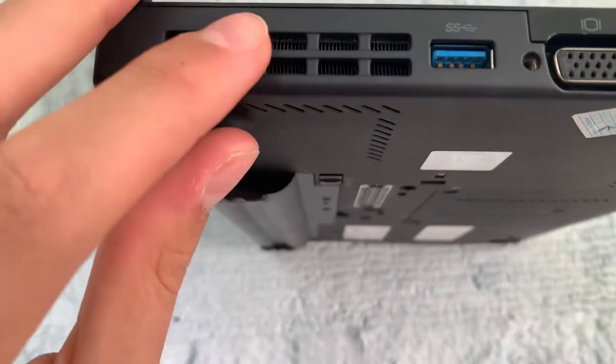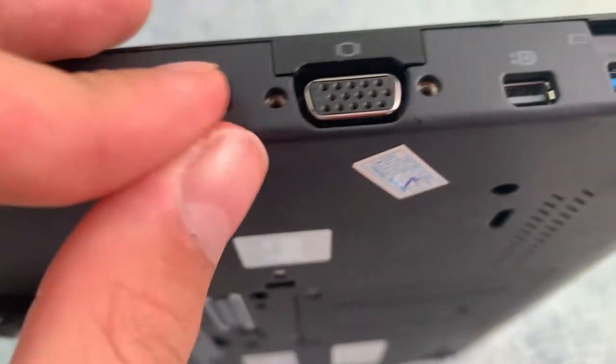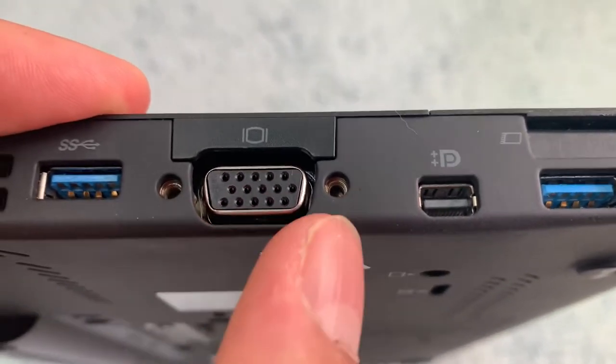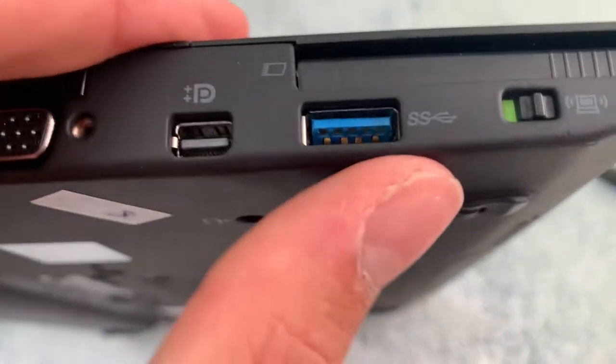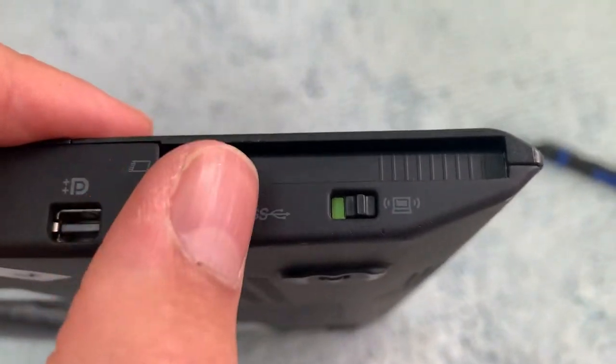On the side we have a pretty big cooling vent — actually two of them — a big heat sink and heat pipe, and a USB 3.0 port, because this was the first X-series ThinkPad to have USB 3.0. There's also a VGA port with screws on the side, a mini DisplayPort to connect to an external display or external graphics card, another USB 3.0 port, a switch to turn wireless on and off, and an ExpressCard slot.